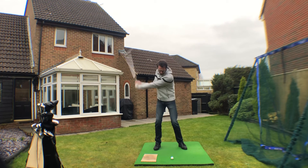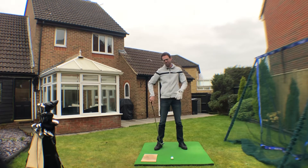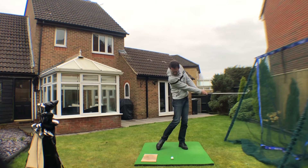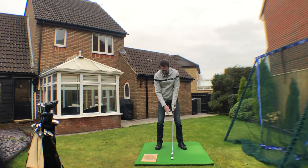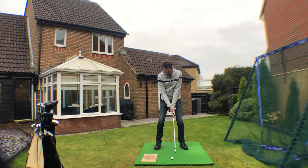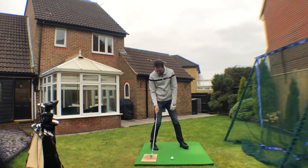Give yourself a bit of space. On the way down, thinking about what we said yesterday - with the right heel staying in front of that right toe - that gets your pressure moving forward. We can then get to a point where the club strikes the ball before it strikes the ground, which is the idea.